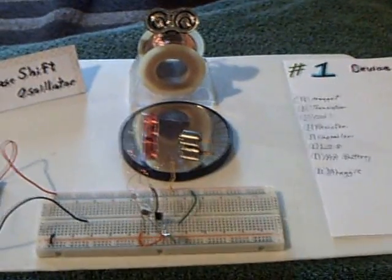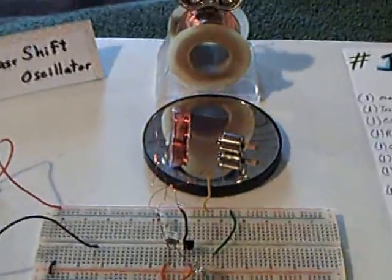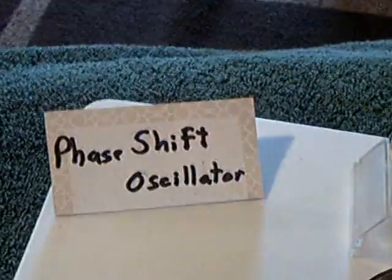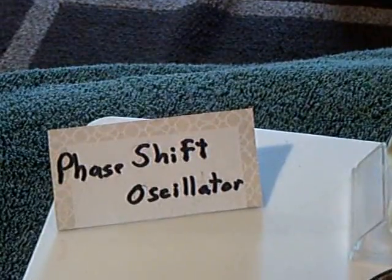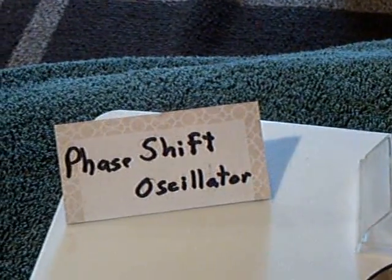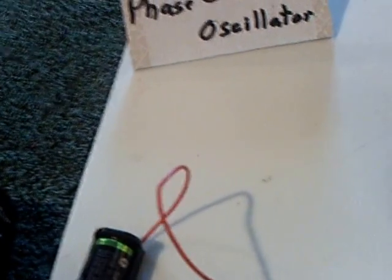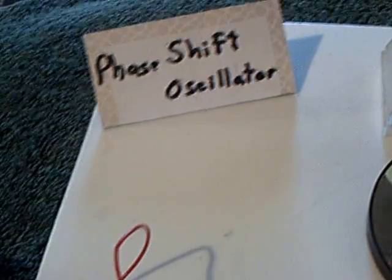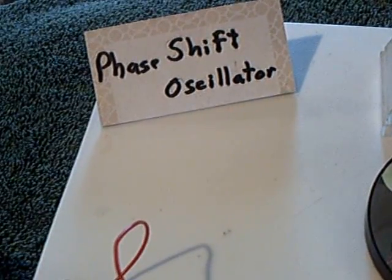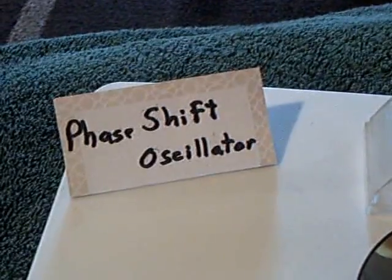This is a response to OU Brad's latest video where he was able to turn a phase shift oscillator into an LED light using just a double-A battery, one coil, one transistor, about three capacitors, and three resistors. He made a really cool little light and showed how it worked and how the phase shift oscillator works.